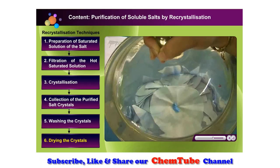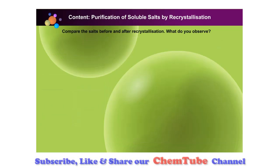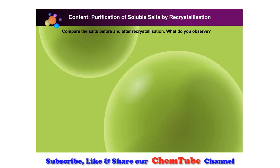You have successfully prepared a pure salt from its solution using the recrystallization technique. Compare the salts before and after recrystallization.